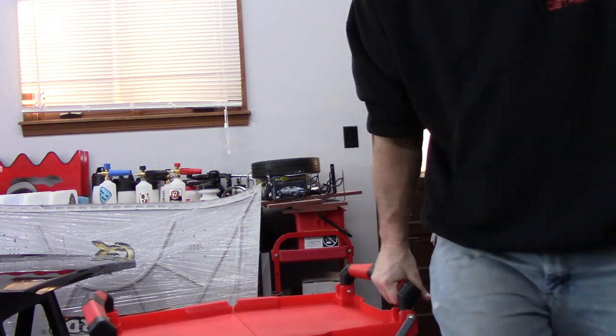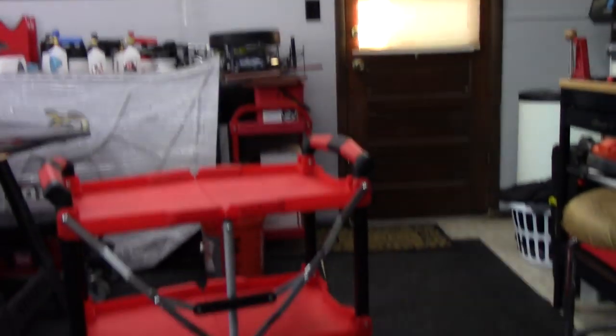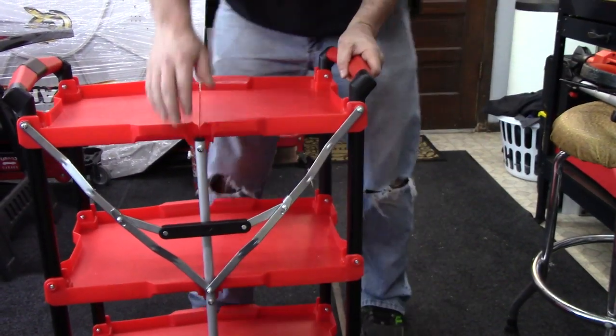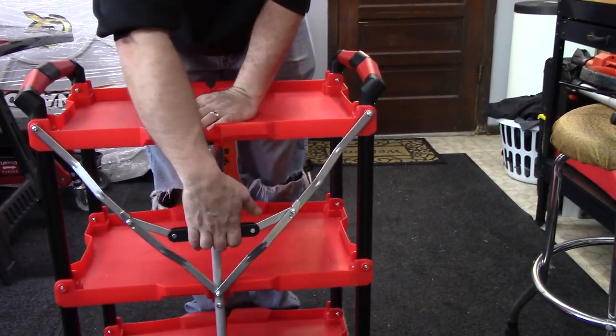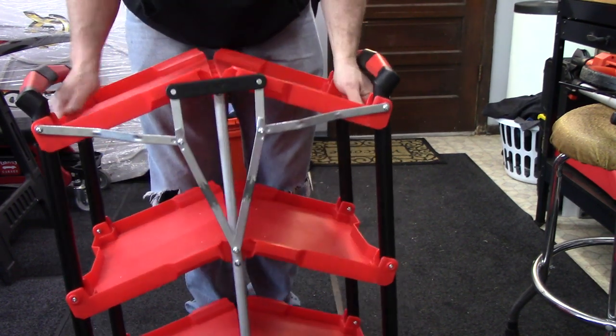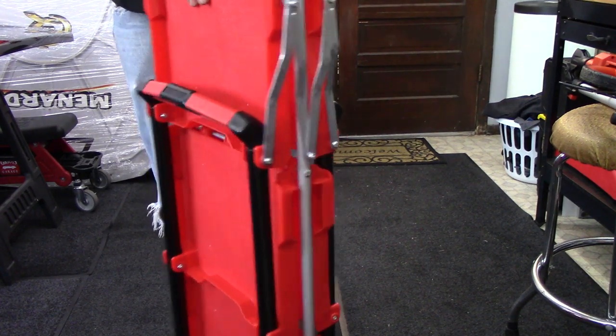To collapse it so you can put it in a car or just store it when you're not using it — this part is stiff. Just grab it right in the middle and pull it up. As you're pulling up, it's going to start collapsing. There you go.